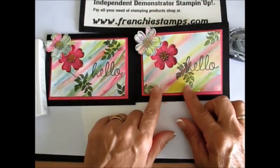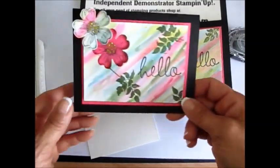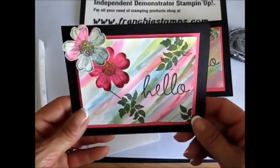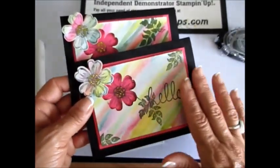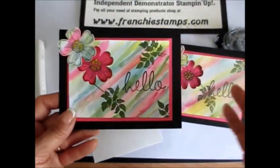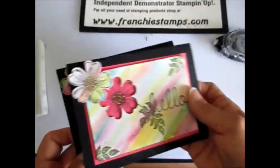This one is done on watercolor paper and this one is done on regular white cardstock. I way prefer the watercolor paper because it's easier to blend. You can do it on both, it's just that I prefer it much more on watercolor paper.